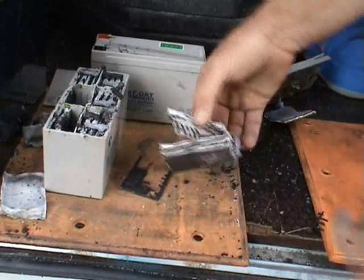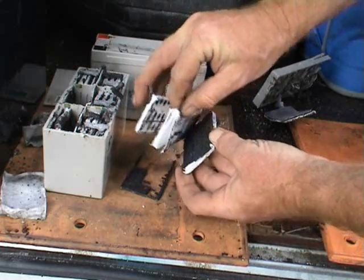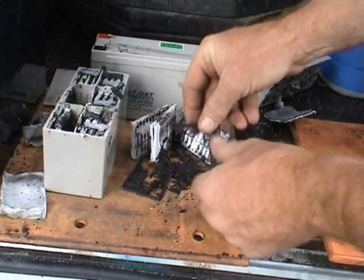Just took this one apart and it's crumbled. The black positive plates — they tend to crumble quite interestingly when you take this apart. Look, the black is all... the positive plate is just falling apart like powder.